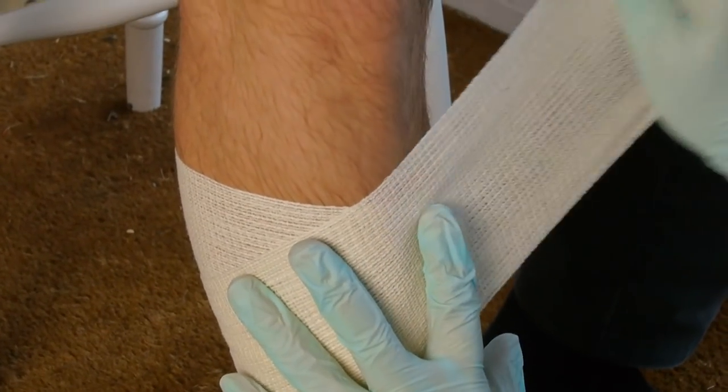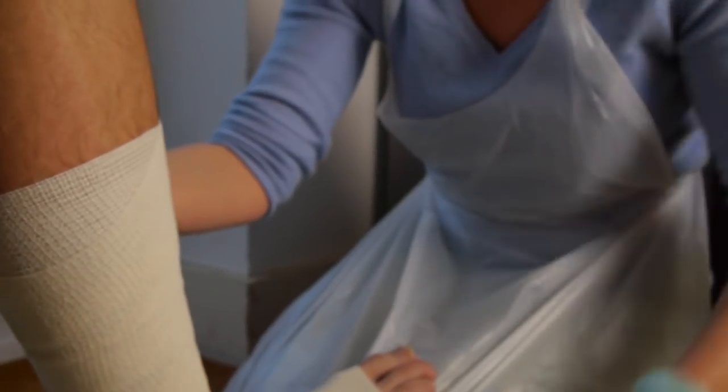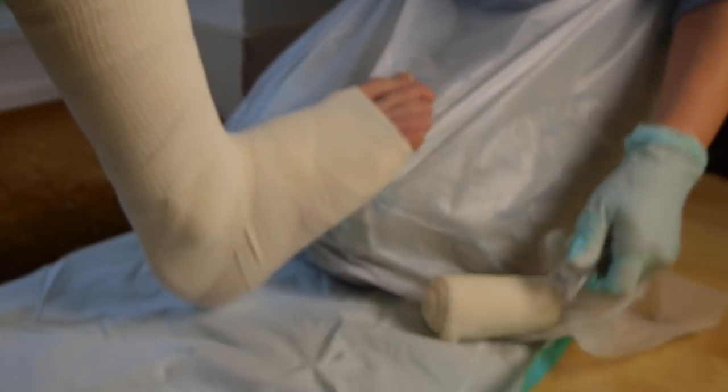When the leg is long, we may need two bandages. So we will unravel the second bandage to continue up the leg.